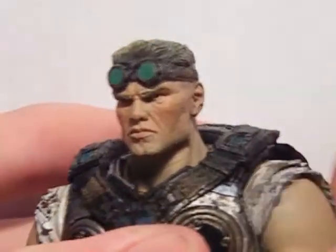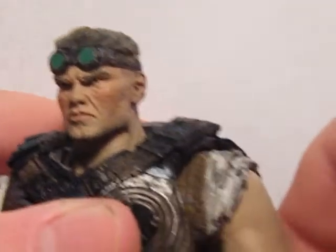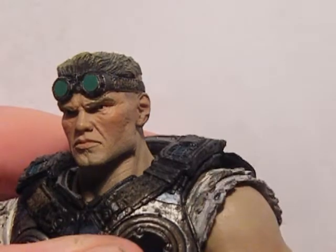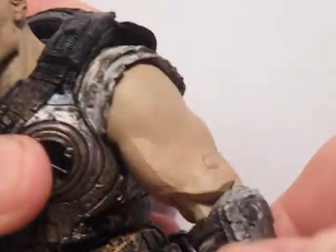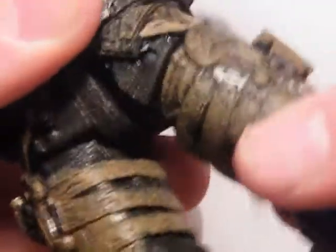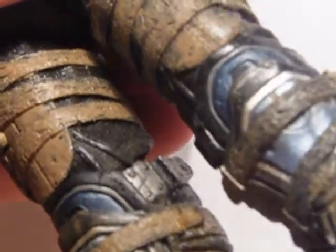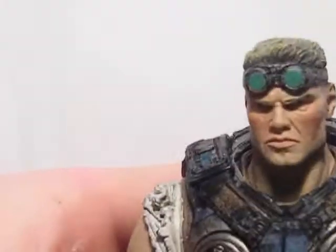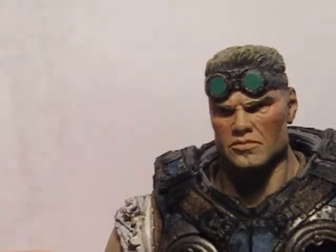Articulation: the head's on a ball joint with that new swivel going on there. Ball jointed shoulders, swivel shoulders, double jointed shoulders, swivel hands, pulled into the body. Legs go like that, and that. Knees on a ball joint as well, and the feet swivel, and the toes also on a swivel.